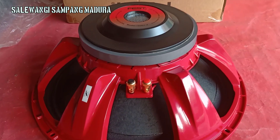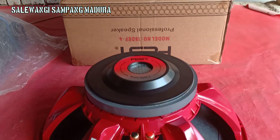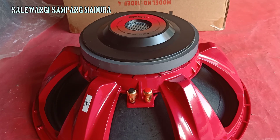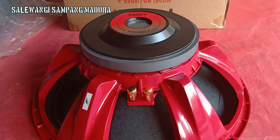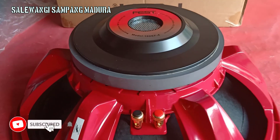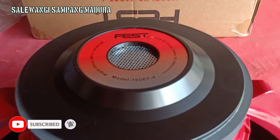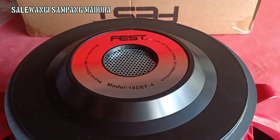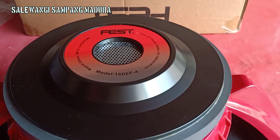Assalamualaikum warahmatullahi wabarakatuh, jumpa lagi di channel Salewangi Sambang Madura. Kali ini saya akan review speaker dari VES, produk VES ini 18-in, model 18DiF4, voice coil 4-in.